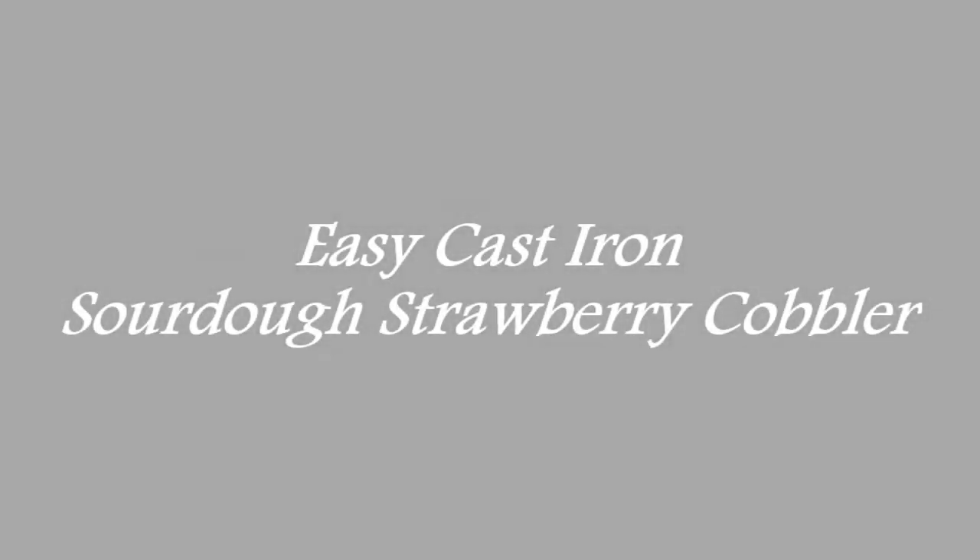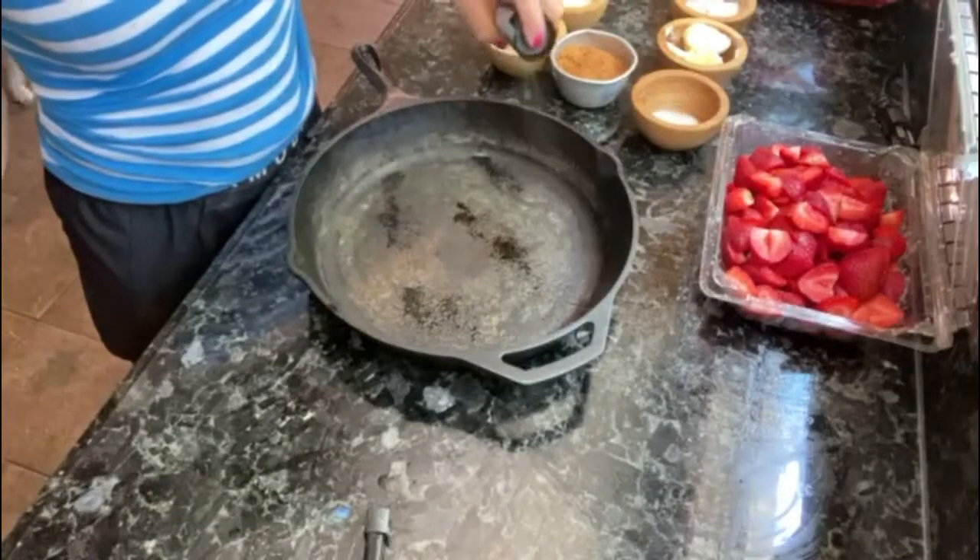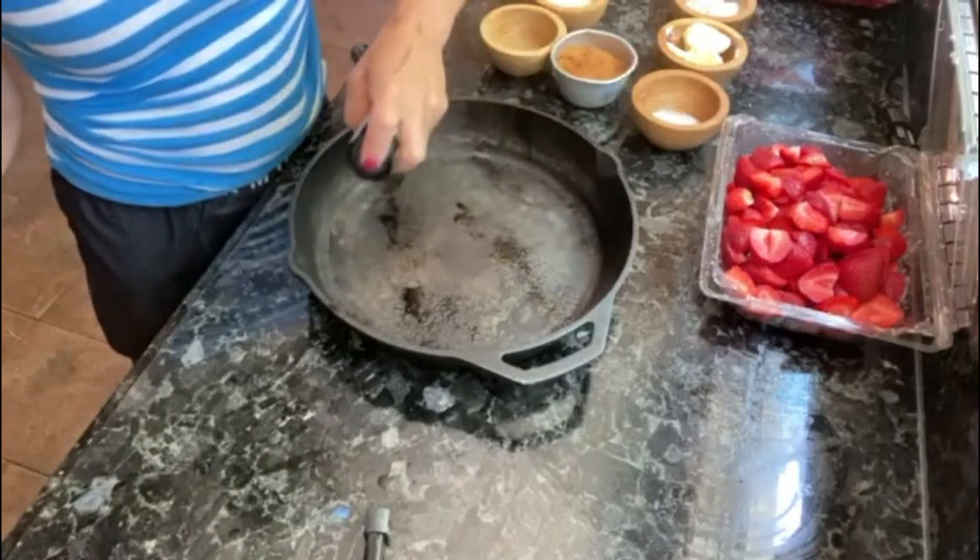Welcome to my channel! Today I have another recipe for you — this is my easy cast iron sourdough strawberry cobbler. You can modify this and change it up if you're not into sourdough; just eliminate the sourdough and everything else is just as good.